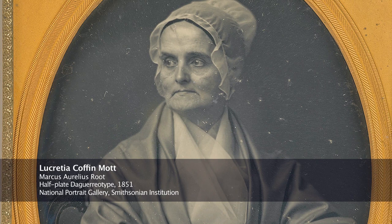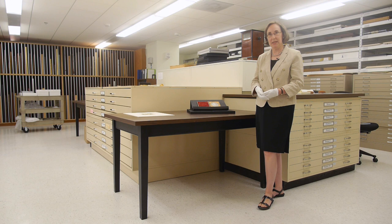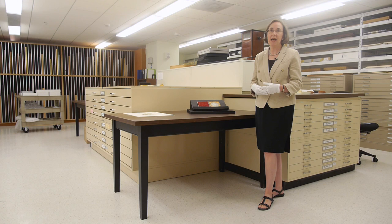Her activism rattled some of the more conservative members of her faith, but that didn't prevent her from taking a very active role in the abolition movement. In 1833, she was with William Lloyd Garrison, the noted abolitionist and editor, when he launched the American Anti-Slavery Society.